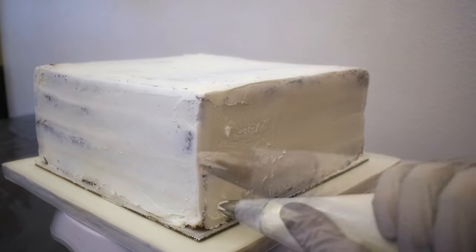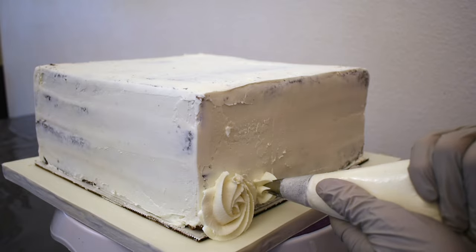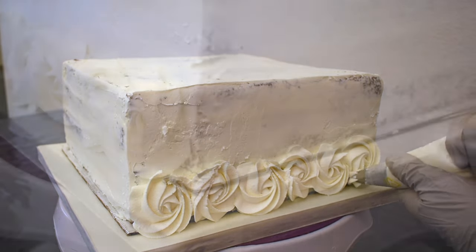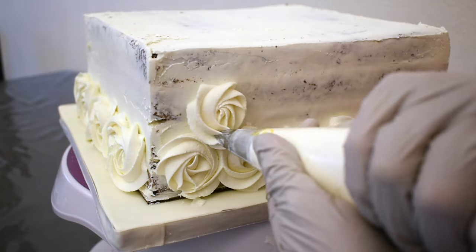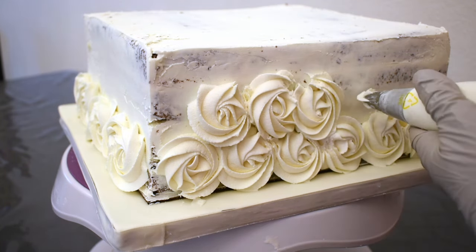On this beautiful lavender wedding cake, I'm starting with a large star tip and in my piping bag I have white chocolate ganache. I'm piping little rosettes by starting in the center and circling around. I pipe them in opposite directions — one clockwise, one counterclockwise — and so on. I'll be covering the entire 10-inch tier with these beautiful rosettes.